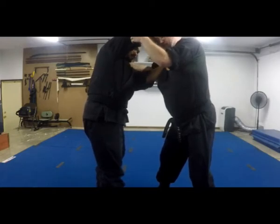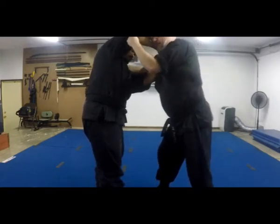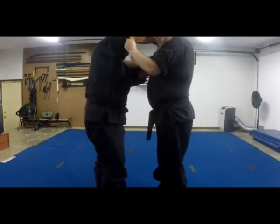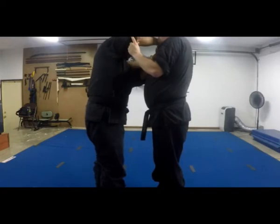Grabbing your shoulder here and here, and sending my legs in front, and on your left side, and doing a row.